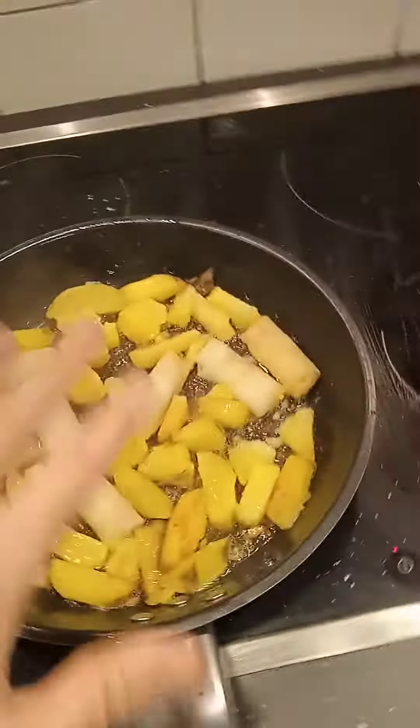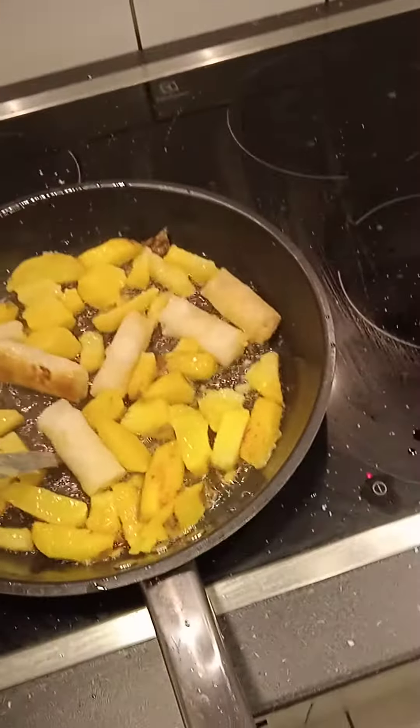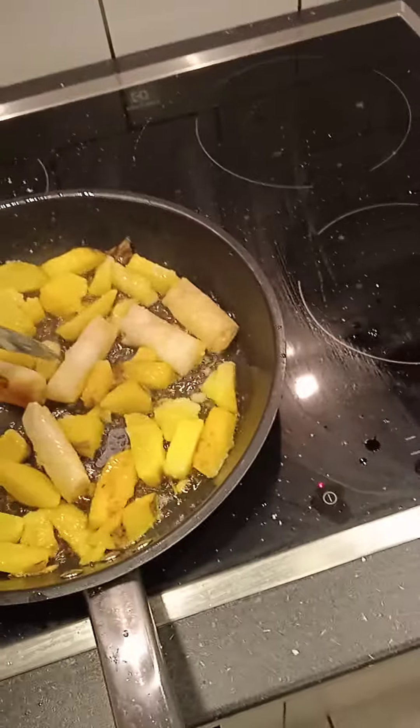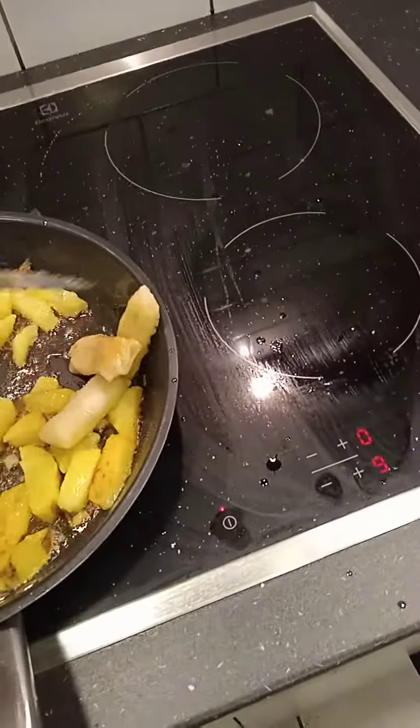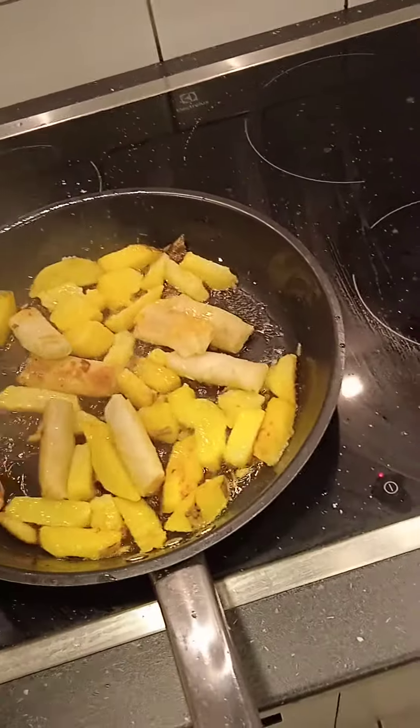Here we have potatoes, and these are little vegetable spring rolls. They're often meat, but it's halfway through the week, so during the week I don't eat meat.